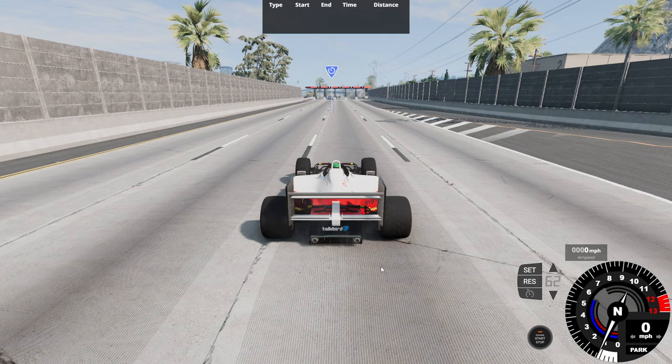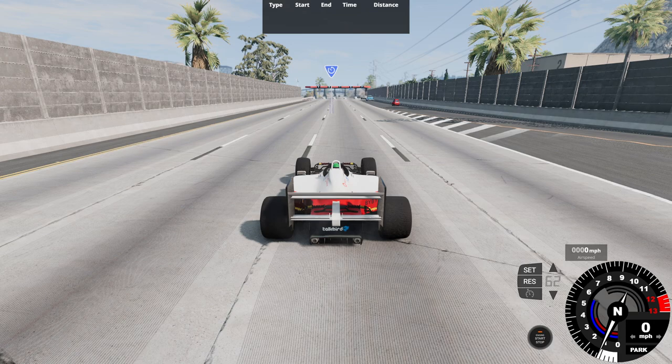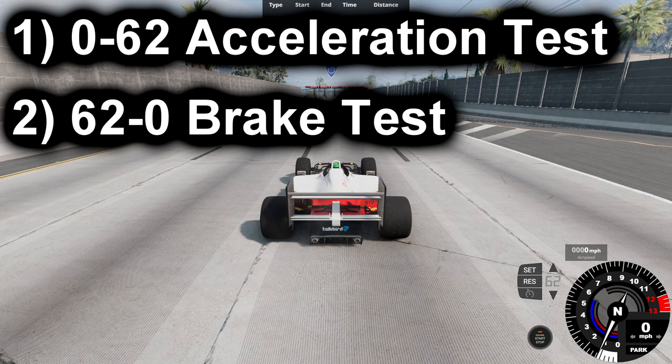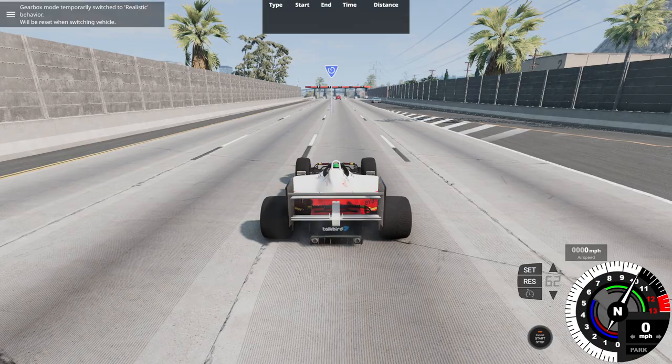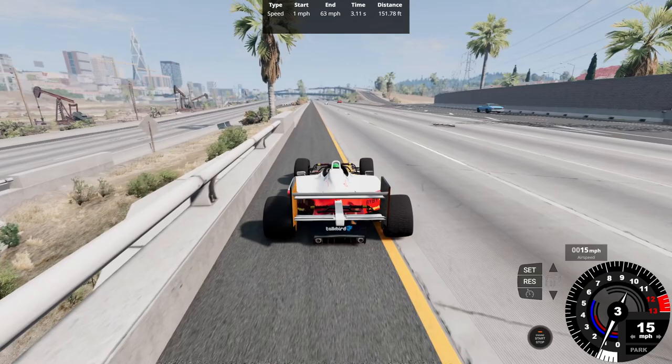Here we are at the West Coast USA map with this street-illegal race car at the start of the highway. We'll do three tests: 0-62 acceleration, 62-0 brake test, and a top speed run. Starting with the 0-62 test — the tires went absolutely mental. Result: 0-62 in 3.11 seconds over 151.78 feet.